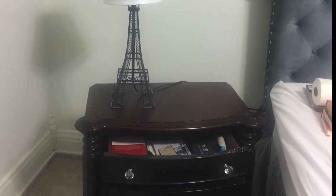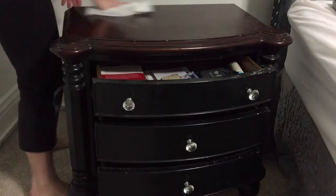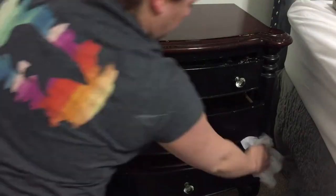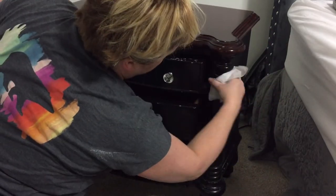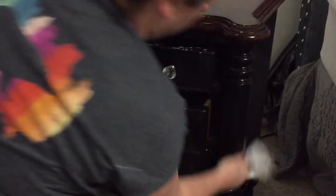I wanted to show you how I upcycled this dresser — it was free, and I needed it to be a different color because I had changed the headboard of my bed. I did this over four years ago and it is still going strong. I'll show you pictures at the end, but first I want to show you how I cleaned it up and prepped it for sanding and painting.